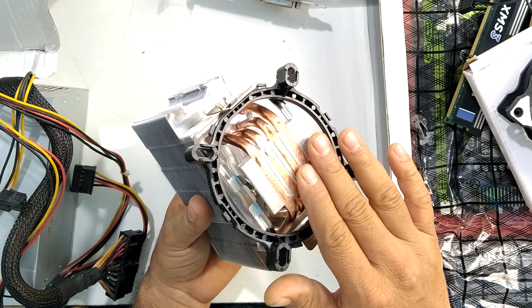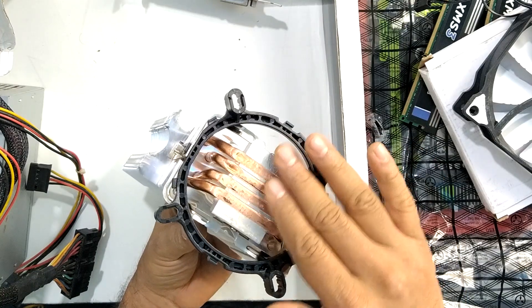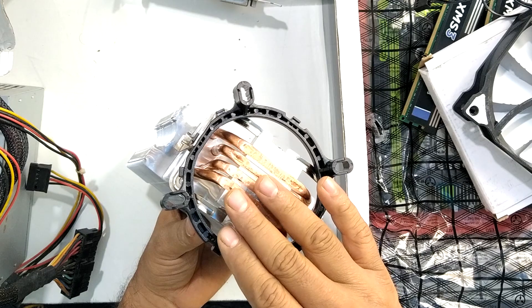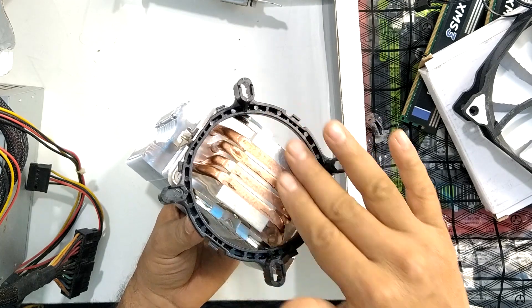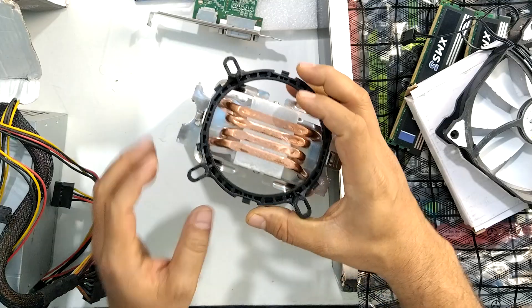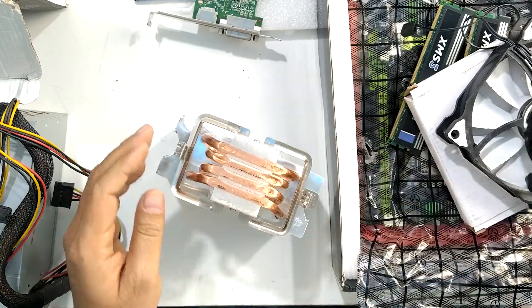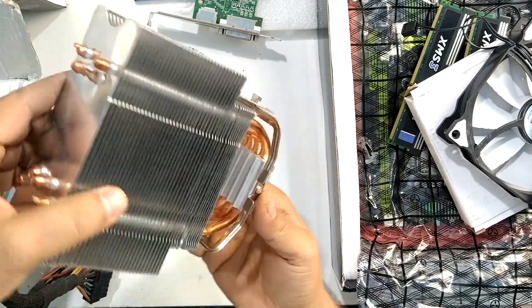It was not possible to use this CPU cooler as it was. So what I did is I took a sandpaper and files and just filed it down, trying to smooth the surface as much as I could. I think it will work.